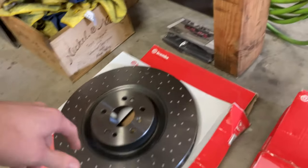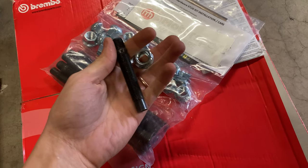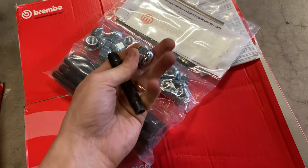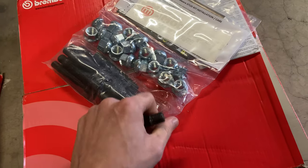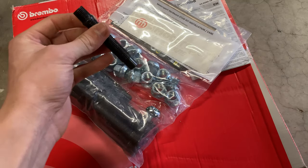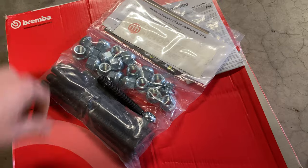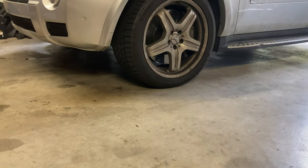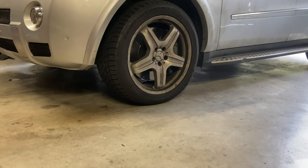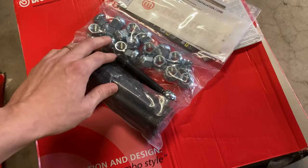Last but not least, we got our Motorsports Hardware stud conversion kit — 90 millimeter, 14 by 1.5 with R14 ball seat open lug nuts. I am pretty much a lifetime converted believer in the stud kits. All four of my cars will have them now. It's just way easier to work with. The only reason car manufacturers use lug bolts is because it's a cheaper, more cost-effective way of doing things — one part versus two.